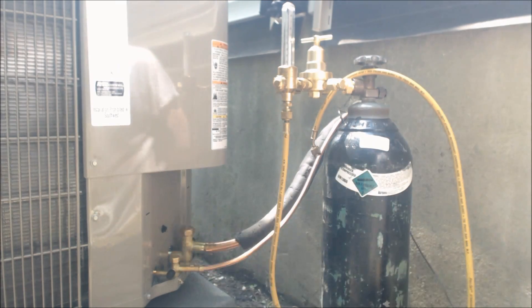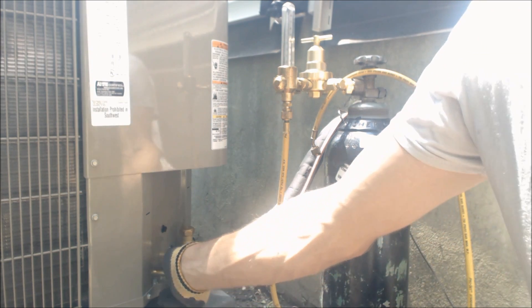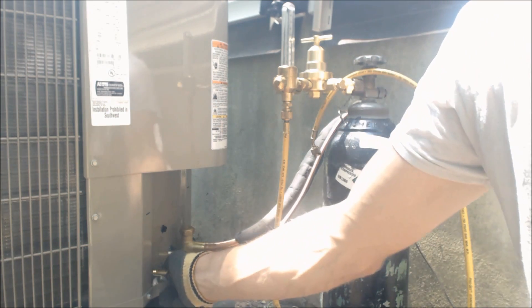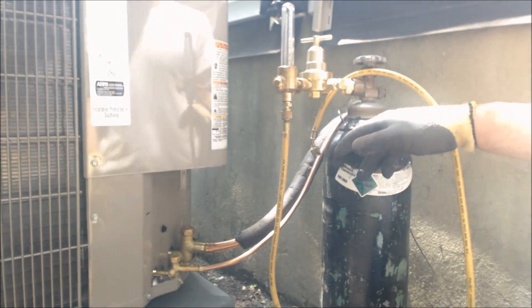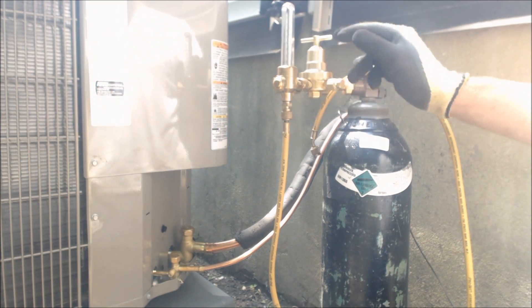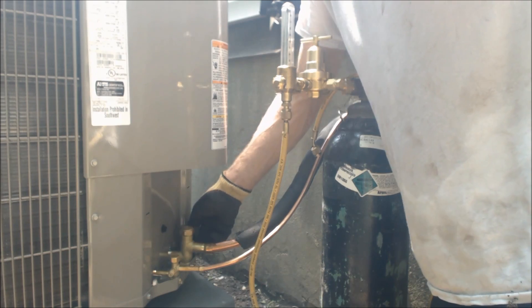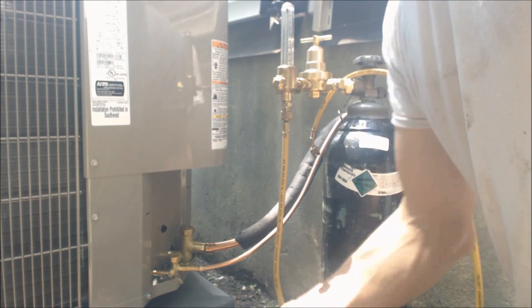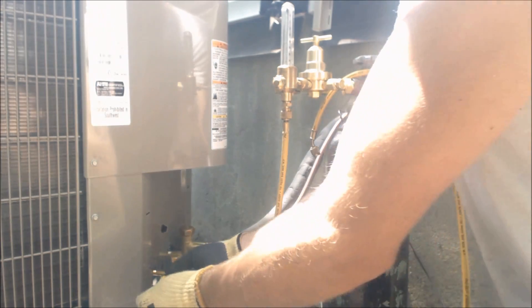Alright, so we got the outdoor unit set and now we're going to go ahead and pull the Schrader valves out. We're going to flow nitrogen through this at 3 psi. We have our nitrogen bottle, our flow meter right here, and a regulator. We're just taking the valve caps off. This is a Schrader valve replacement tool, but I'm just going to use it to pull the Schraders out.